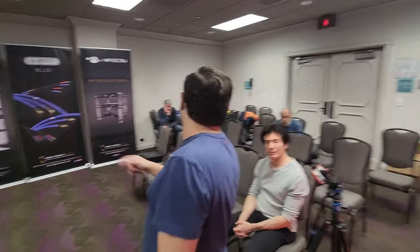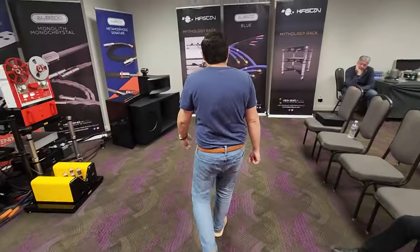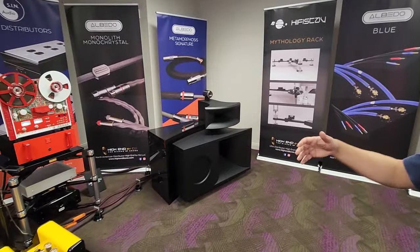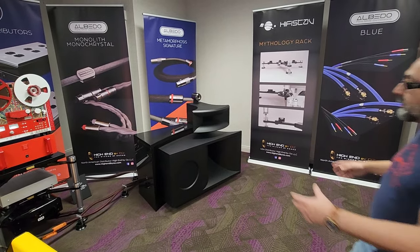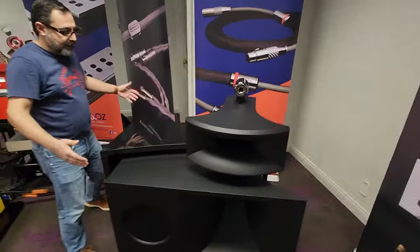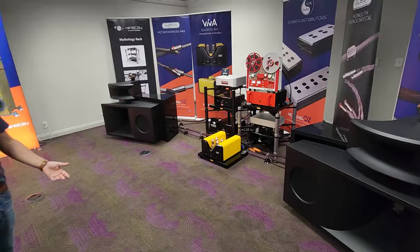Amadeo — weight per speaker? We're not sure. It's very heavy. You could just look at your shipping bill — probably it's going to be ridiculous. It comes in four crates. You do need a lot of real estate for this, but if you look at it, it's not a very wide, deep speaker, and it's not extremely wide. So you really could put it in a much smaller room, and it can also support a much, much larger room.